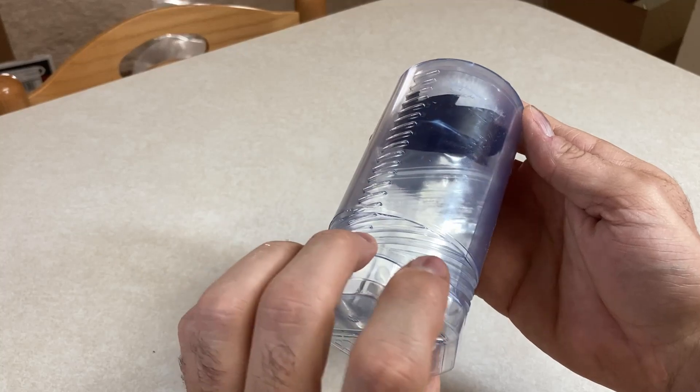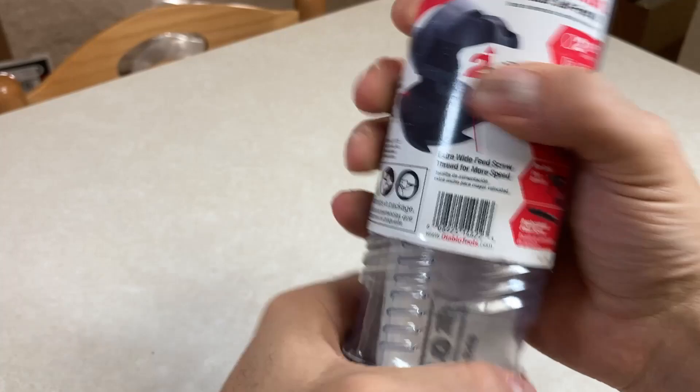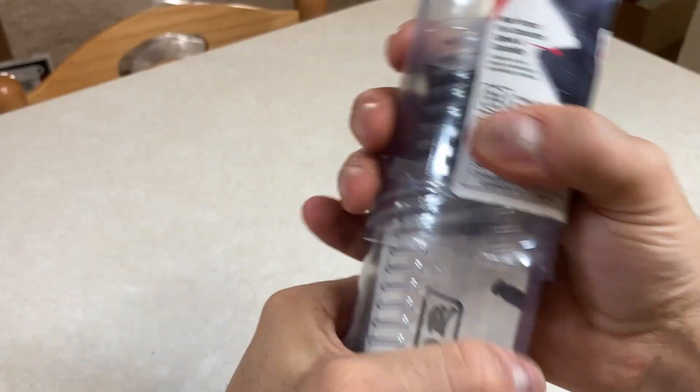So I think we just go like this. Oh, that's pretty easy. It's not even taped on or anything.